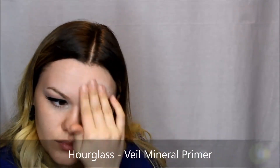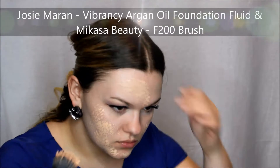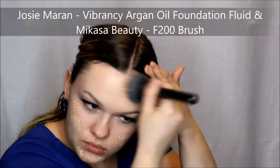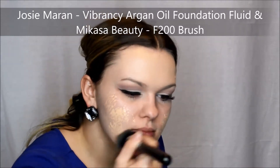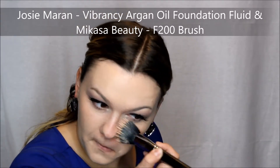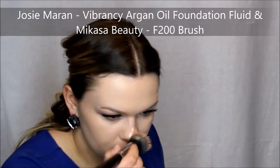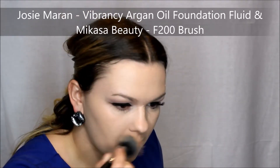Now it's time for the face. Prime your face using your favorite primer — mine right now is the Hourglass Primer, which gives me a very glowy finish. I'm so obsessed with the Josie Maran Vibrancy Argan Oil Foundation because it is so glowy. And when you want to do a Marisi-inspired makeup, you have to be glowing from all directions, so I thought it was perfect. I used that with my Mikasa Beauty Brush and then used a Beauty Blender to blend everything together.